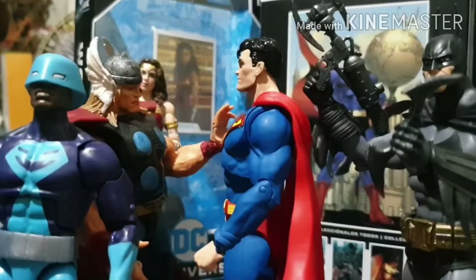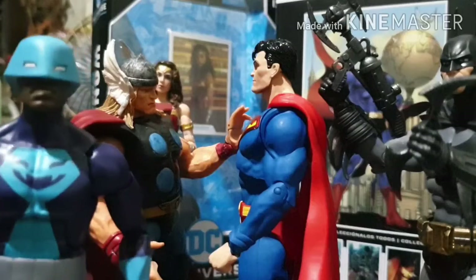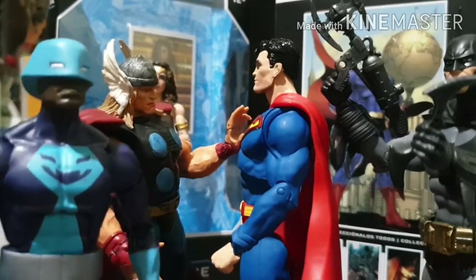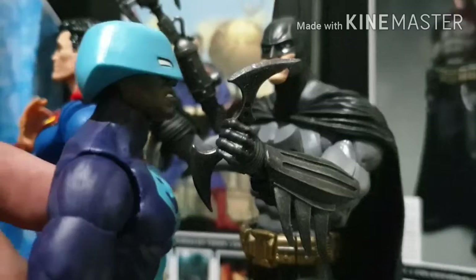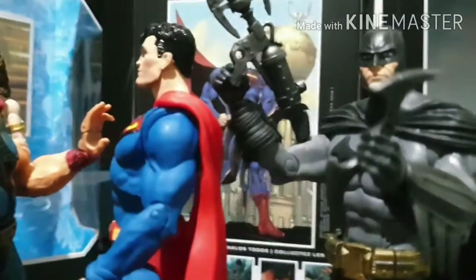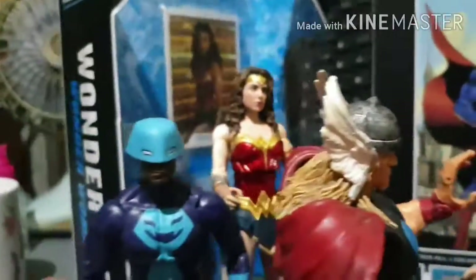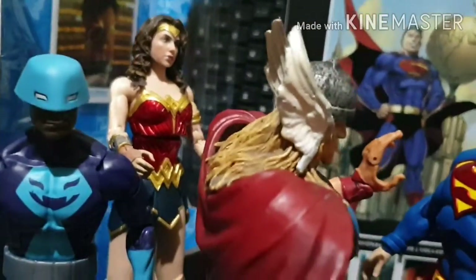Comparing the McFarlane figures to other figures - this is Thor from the Toybiz line and the Rock Python from Hasbro. As you can see the McFarlane figures are much taller than the Hasbro - probably about an inch taller. Superman vs Thor, and Wonder Woman is also taller than the Rock Python.